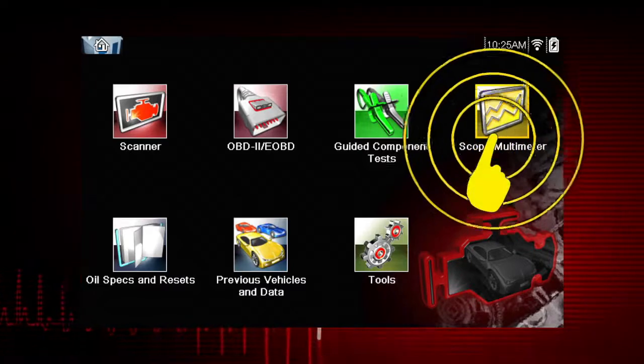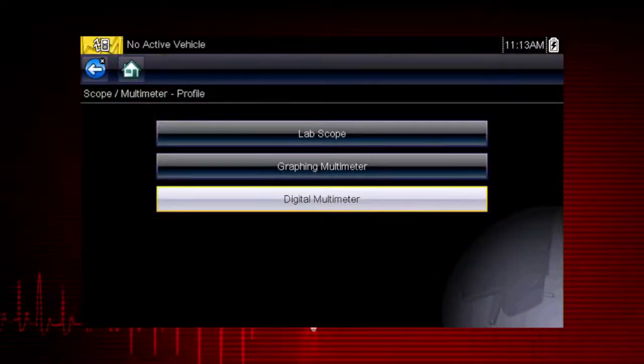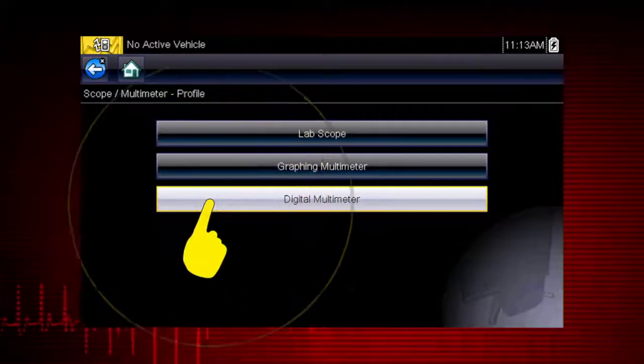Select the scope multimeter icon from the home screen, then select digital multimeter.